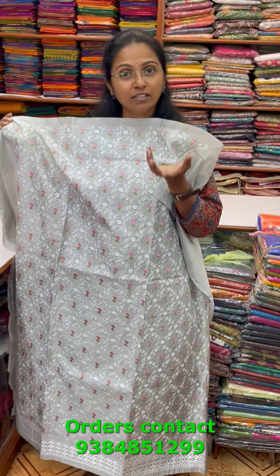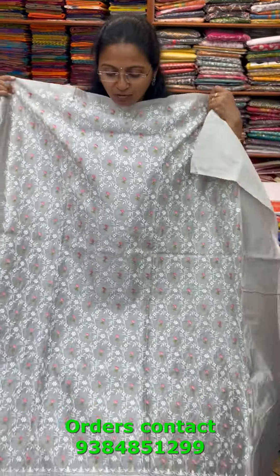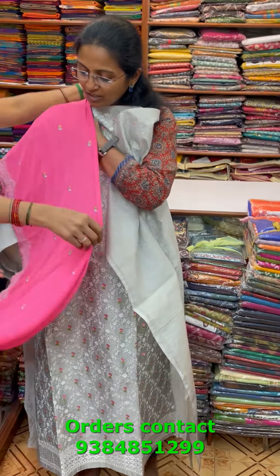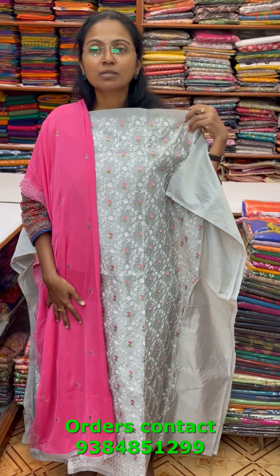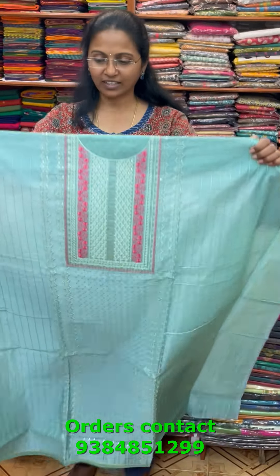A very pretty chanderi material with beautiful embroidery — a lovely silver color (not quite grey, more a true silver) with complete tone-to-tone embroidery and a small floral design pattern. The bottom is in contrast shade, and the shawl is a pretty chiffon shawl with embroidery. The price of this material is 1690.